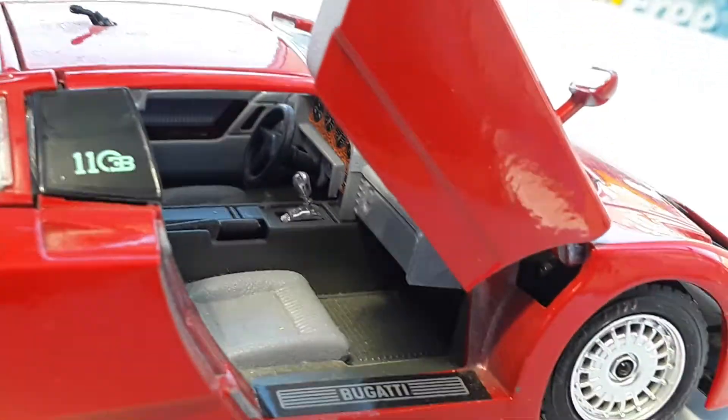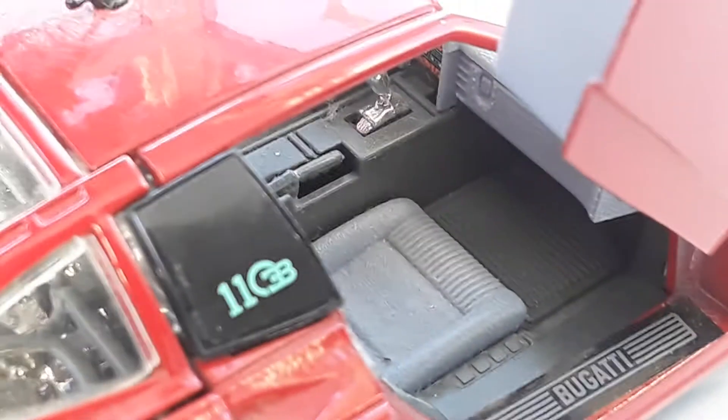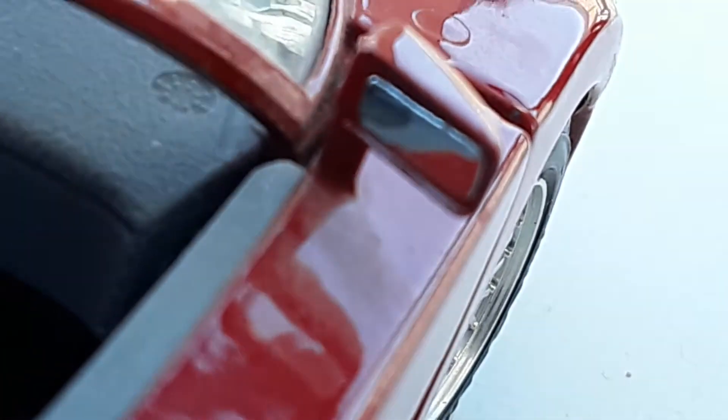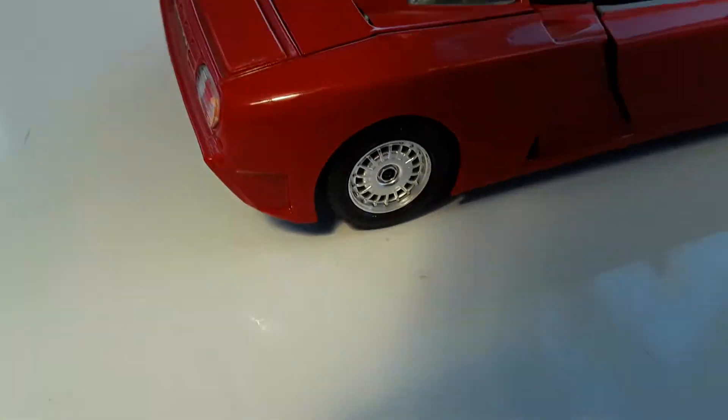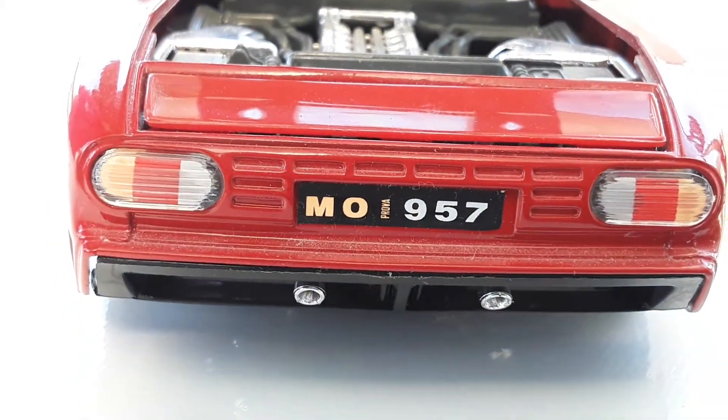That's just a little storage, I guess, or something like that. Mirror looking nice. Let's open this — oh yeah, it's number 8, which is MO957. Lovely.